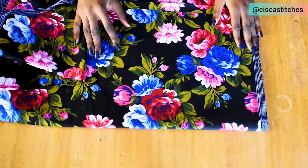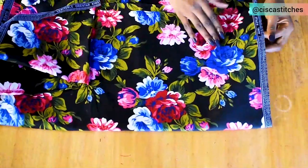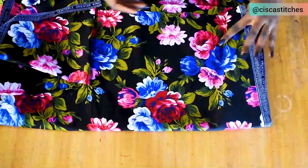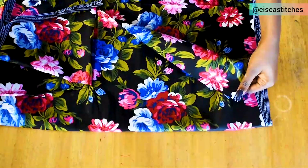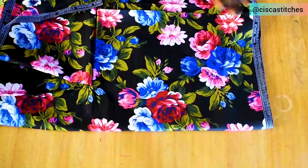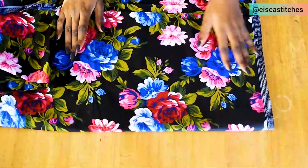I'll be using this beautiful floral Ankara fabric — not your typical Ankara fabric, this one has a glossy surface. This is what I'll be using to make our fitted pinafore dress.